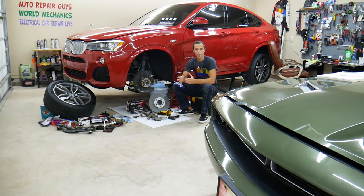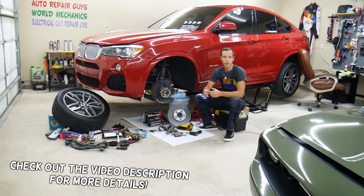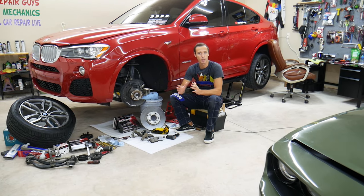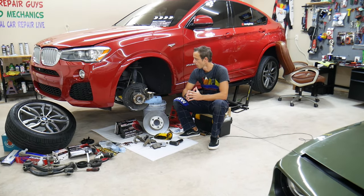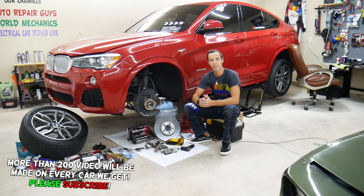Hey guys, welcome back to Auto Repair Guys. Thank you for watching and subscribing to the channel. Today will be a super helpful video for anyone who has a car — it could be any car: German, American, Asian, European, doesn't matter what it is. If you want to know why brakes are overheating, why brakes get hot, stay with us. We'll explain that in this video today.